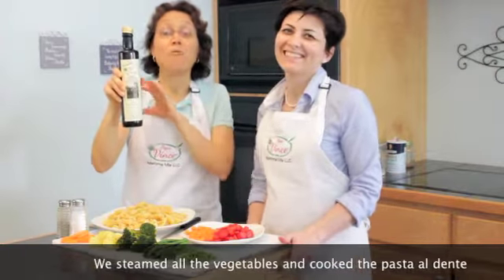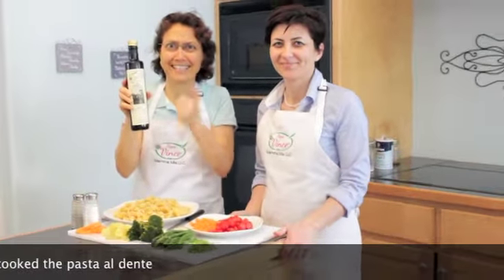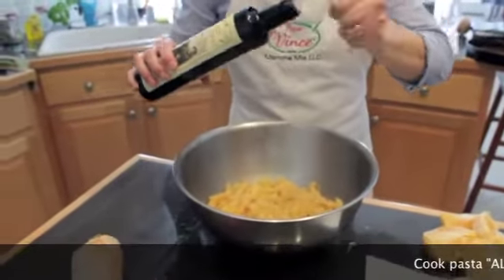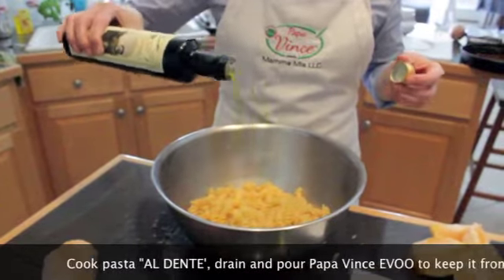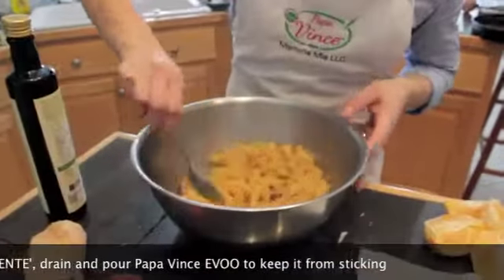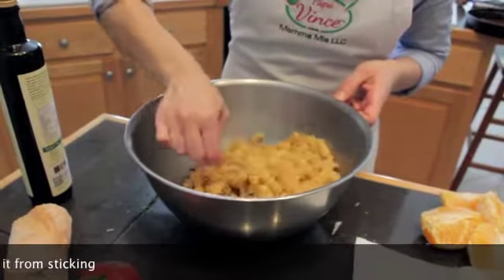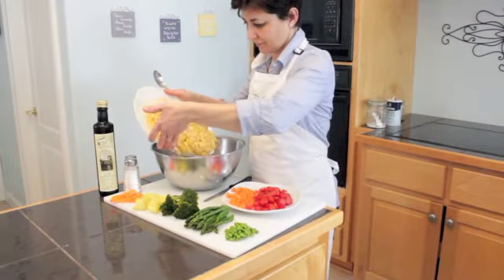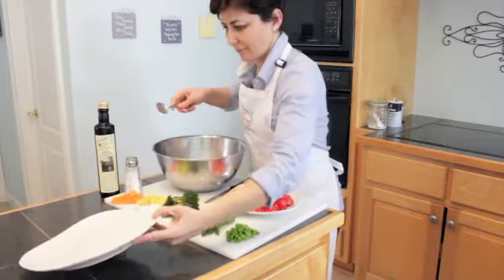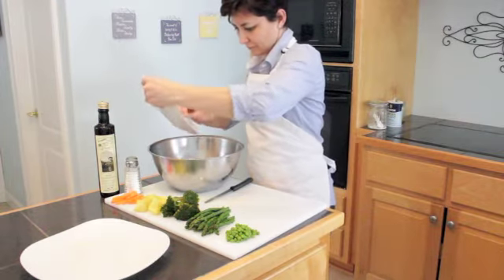We dress everything just with Papa Vince extra virgin olive oil. Delicious! Let's go ahead and get started. We're just gonna put some oil on the pasta because otherwise it sticks. This is for the salad — mix it real well because we don't want it to stick. So we put the pasta in, and then we add the tomatoes and the carrots.